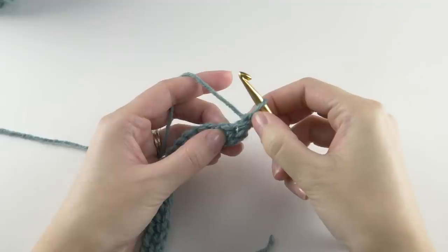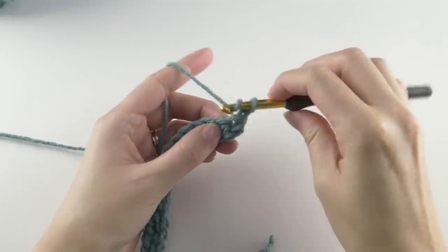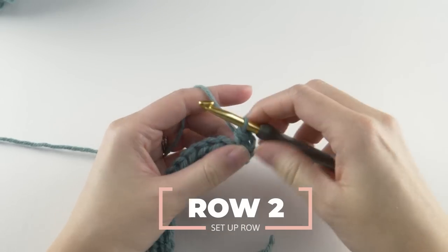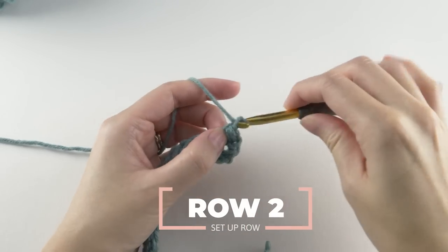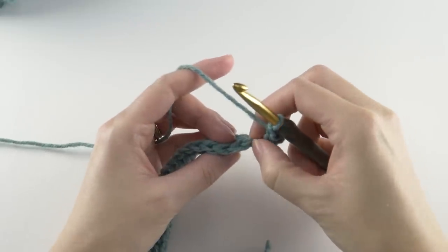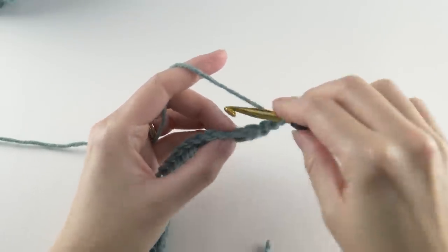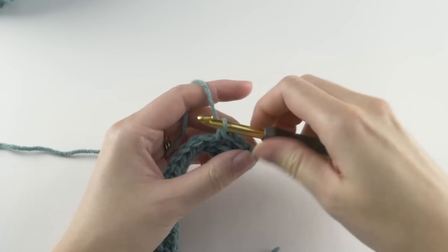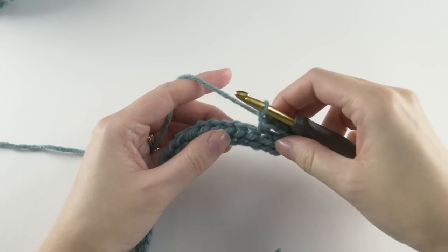Now the second row is a quick little setup row. You'll half double crochet in the first stitch — since this chain doesn't count as a stitch — then chain one and skip the next stitch, and half double crochet in the next. Keep going like that to the end of the row.